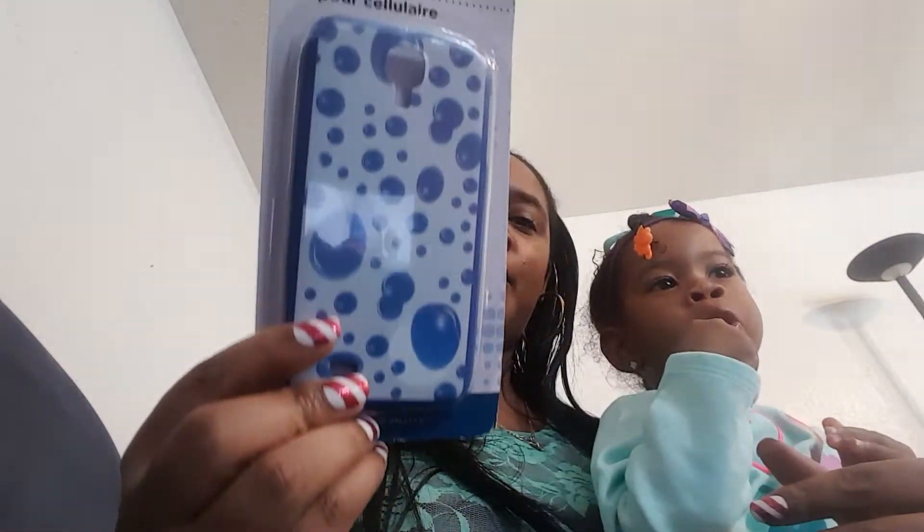For Chunky's phone case, I got her this soft grip bubble design. She already has a phone case on there, but it's time to switch her phone case because she's had that one forever. So I got her a new one.